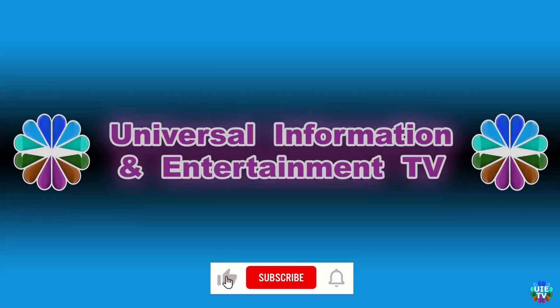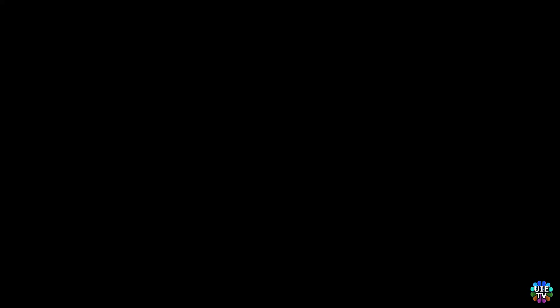Thanks for watching Universal Information and Entertainment TV. Please like and subscribe to our channel for more updated videos, news, information, and entertainment. See you in the next video. Stay tuned.